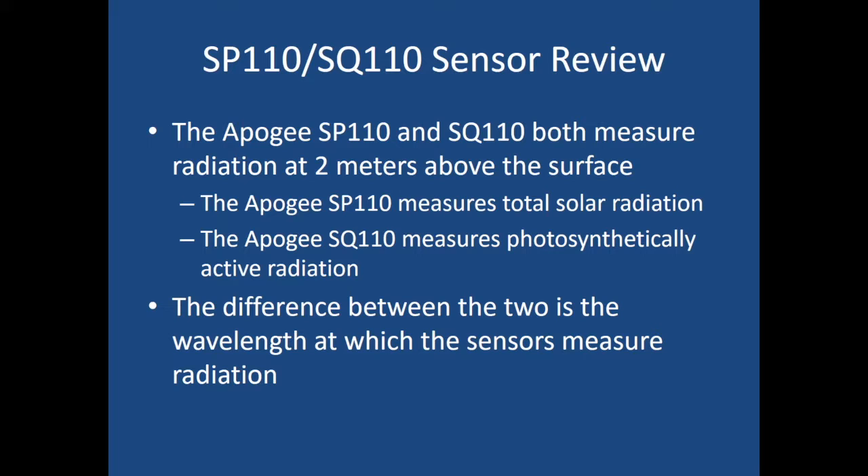To review: the Apogee SP110 and SQ110 both measure radiation at two meters above the surface. The SP110 measures total solar radiation, while the SQ110 measures photosynthetically active radiation. The major difference between the two is the wavelength at which the sensors measure radiation — the total solar radiation sensor measures the entire spectrum, while the photosynthetically active radiation sensor measures a small subset of that spectrum.